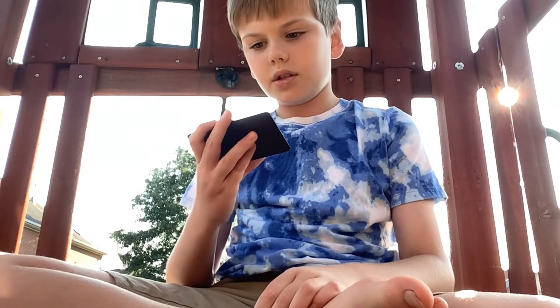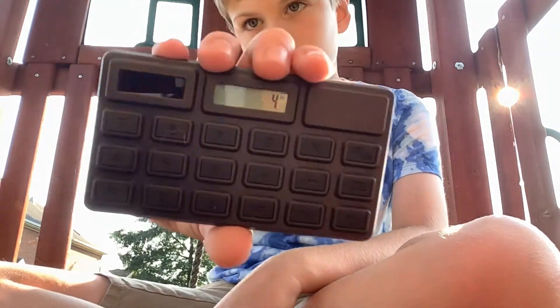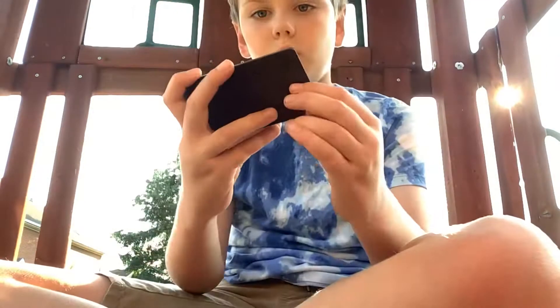I'm gonna go outside to charge it since it's solar powered, just to see if it works. Sorry if it's too loud, but since it's solar powered I obviously couldn't use it inside. Look at this — it actually works!